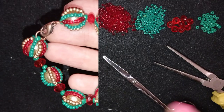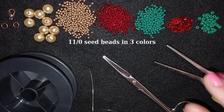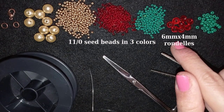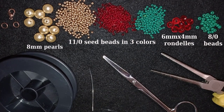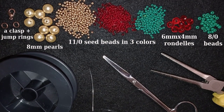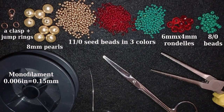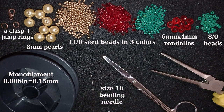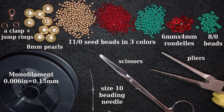Now I'll start with the list of materials. I'm using three colors of 11/0 seed beads in Christmas colors, four-by-six millimeter crystals also called rondelles, 8/0 seed beads, eight-millimeter pearls, a regular lobster clasp, two jump rings in old gold color, monofilament that is 0.006 inches or 0.15 millimeters, size 10 beading needle, scissors, and pliers to attach the clasp.